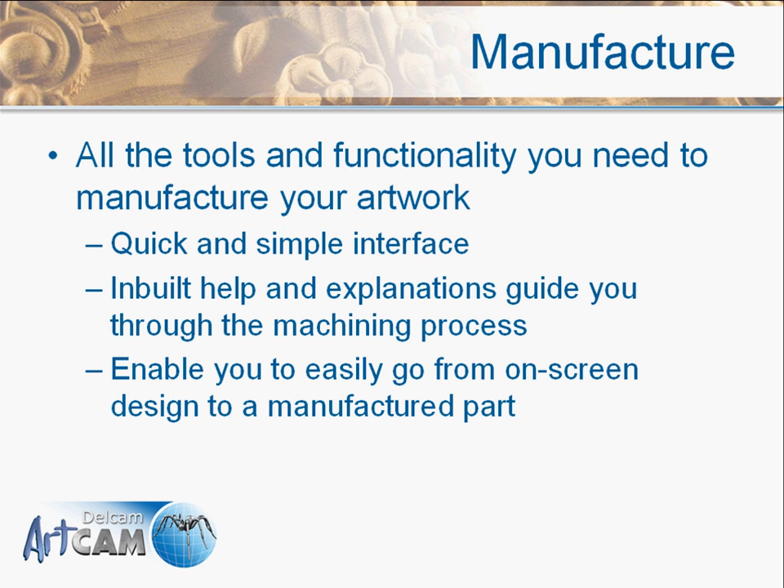Once we've got the design into the software, the next key thing is the manufacturing stage. We've put together a feature-rich product which has all the tools and functionality required to easily manufacture your part. It has a quick and simple interface with inbuilt help and explanations that will guide you through the machining process so that you can easily go from your art to part.